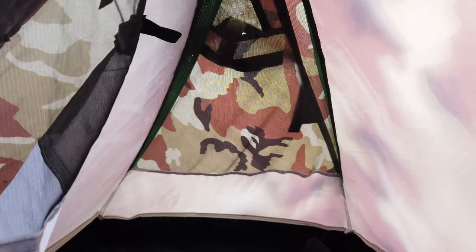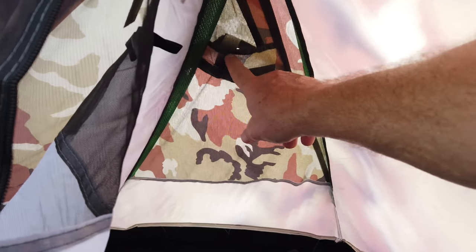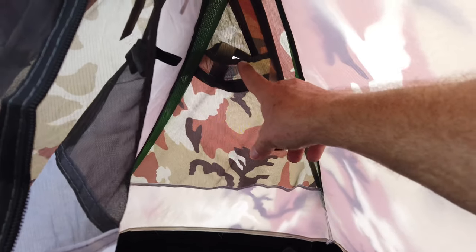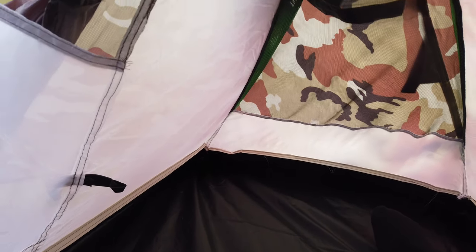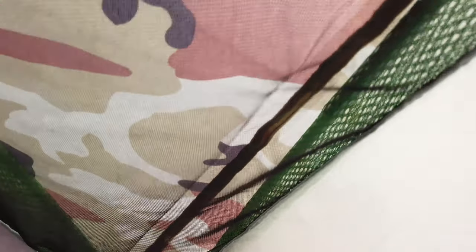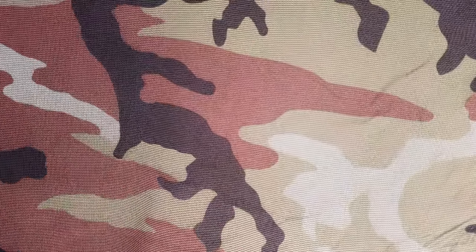Toward the foot area there's a big mesh panel with a roof vent. Those torsion bars are really flimsy — one is just folding in half and not doing anything. There's more loose threading all over the place, and quite a bit of mesh on top.